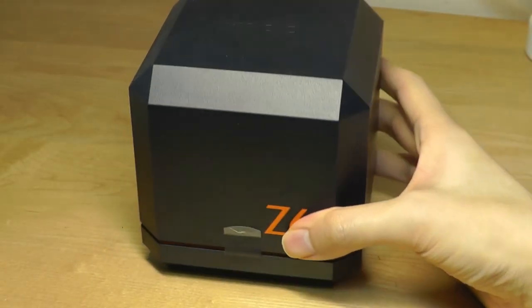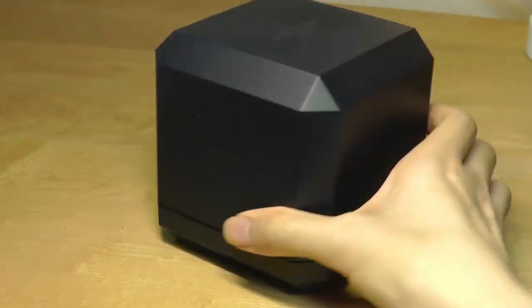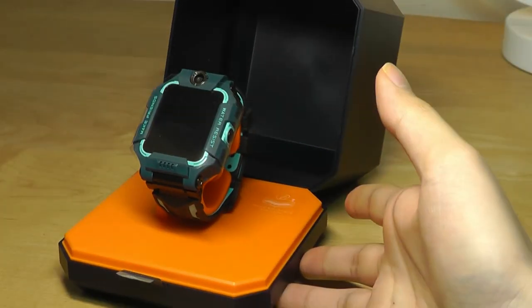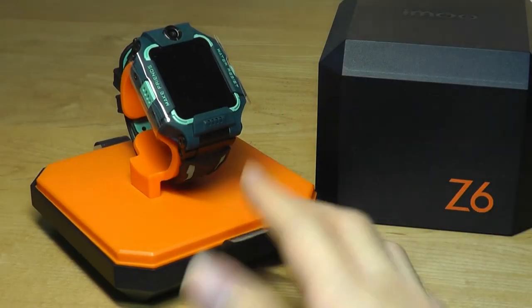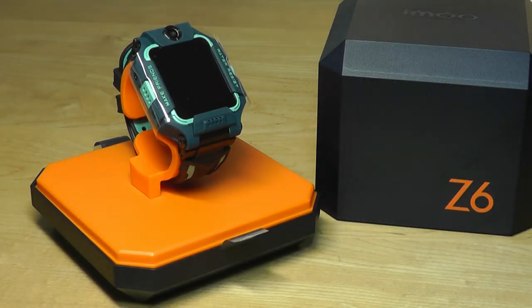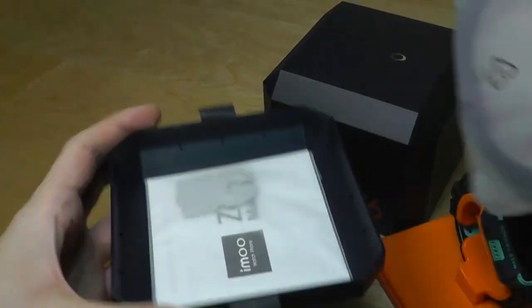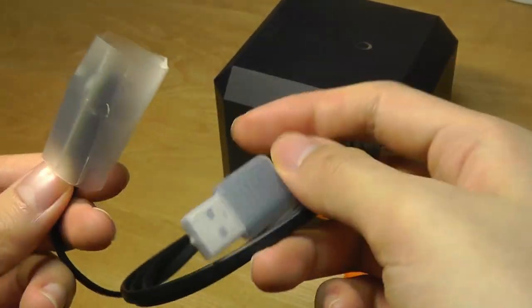Even the packaging is presented really well for a smartwatch geared towards kids — it has this interesting prism shape. The box snaps open, and the internal accents are orange. Because of all these quality components like a Qualcomm processor and AMOLED screen, it comes at a slightly higher cost, retailing for around $270. The bottom base can also be detached to reveal the charging cable as well as the quick user guide.